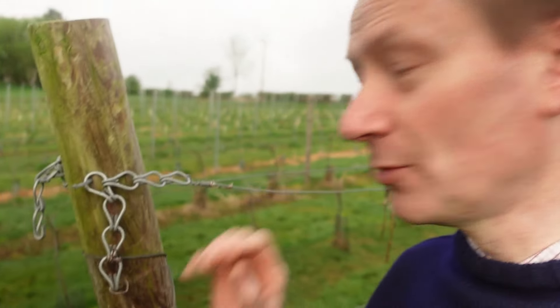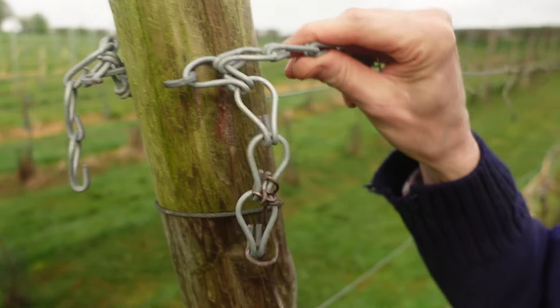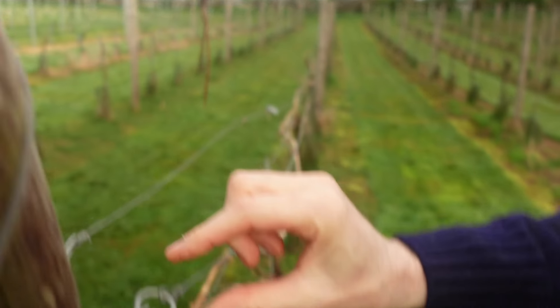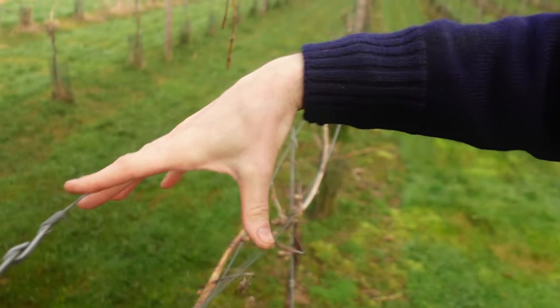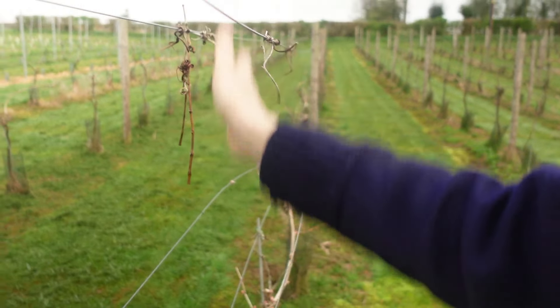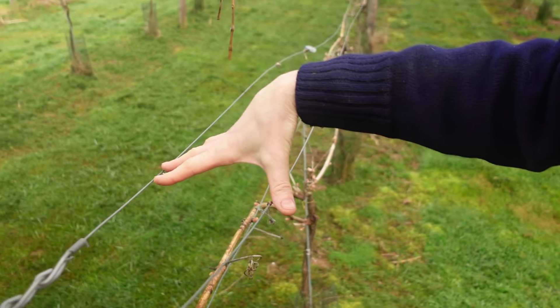The first job I've got to do is put on some new catch wires, which on the wooden posts like here were dead easy. We just put some hook nails in at the end, use these chains and then attach these wires top and middle to form two sets of catch wires that hold the leaf wall in a nice vertical position, to prevent it all drooping down over the fruit and even worse onto the floor. These catch wires are really important to hold the foliage up above the fruit.